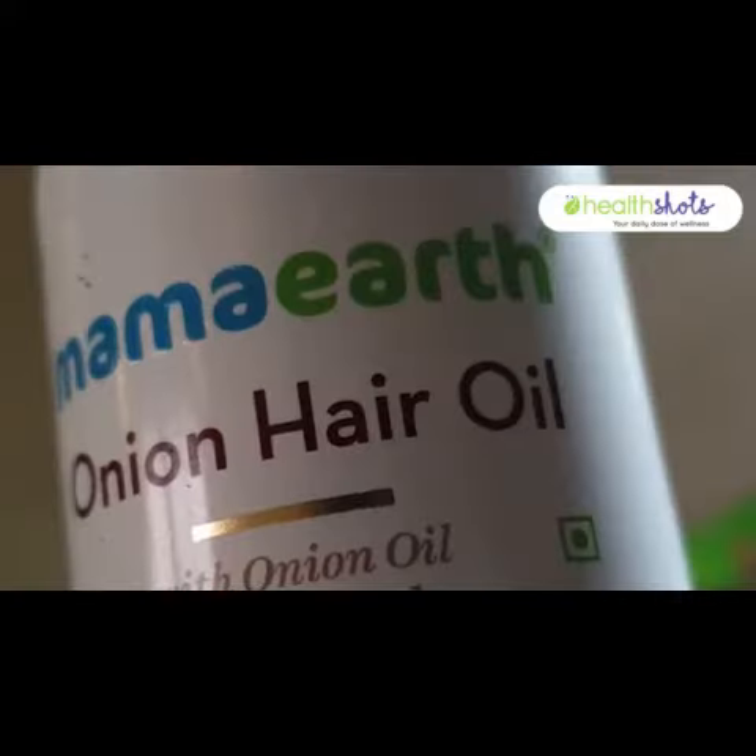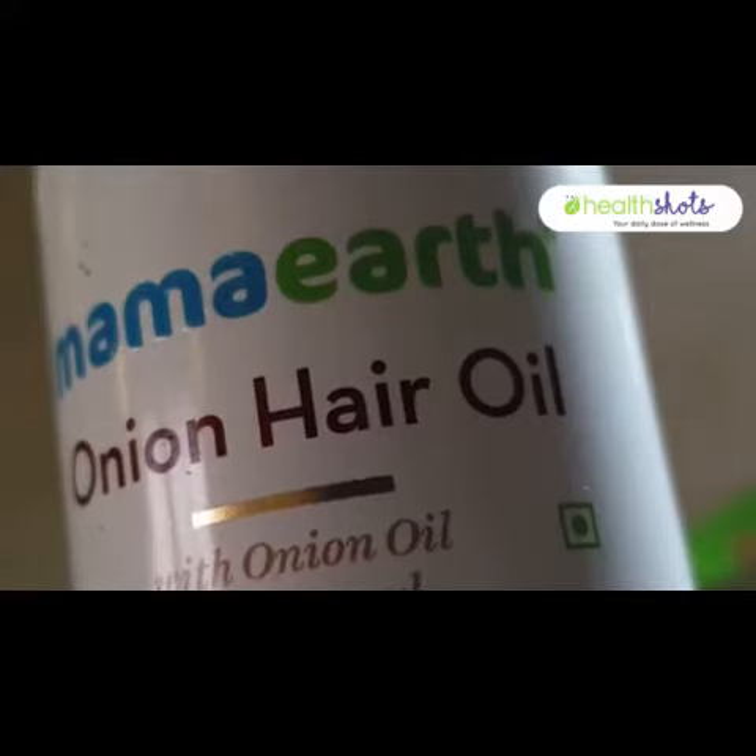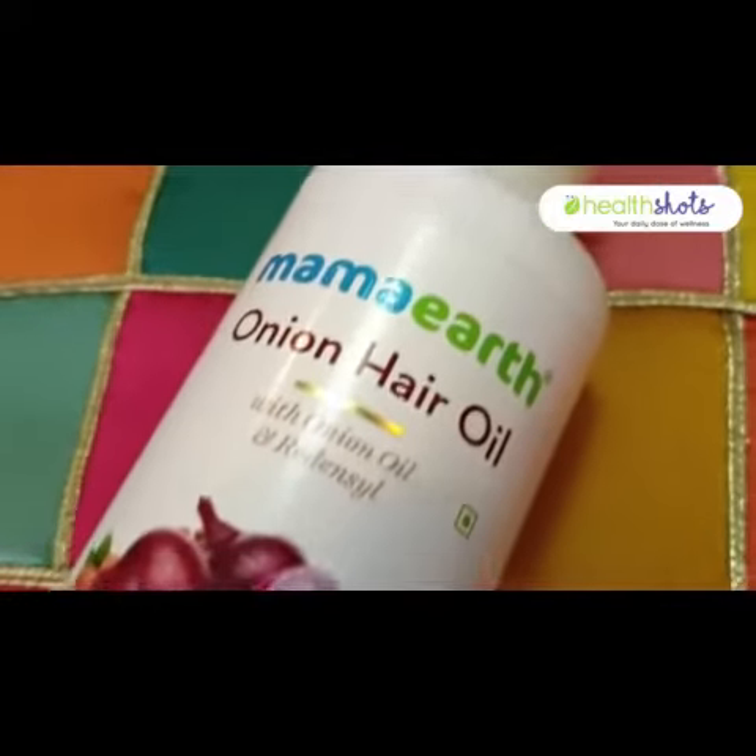But even if you don't have hair fall issues, this oil is a good bet because it can make your hair grow long and thick. Onion oil for a very long time has been known for its brilliant quality of allowing your hair to grow long, thick and strong. It works brilliantly with hair loss.